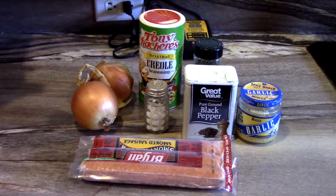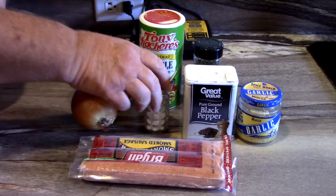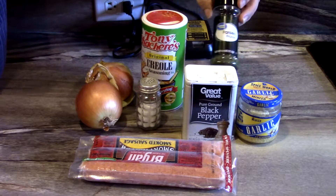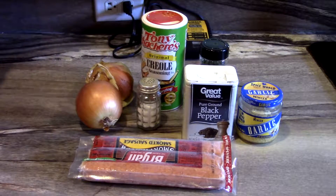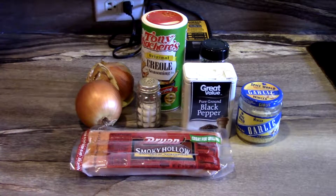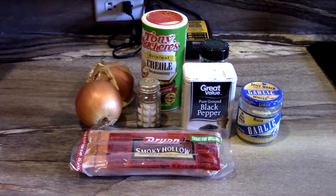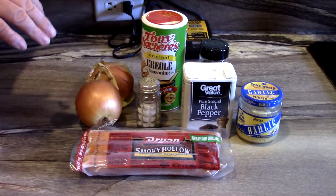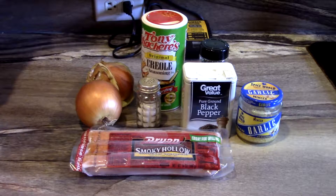Alright y'all, for our smothered chicken dinner, we're going to use two onions. We're going to put some salt, pepper, can't forget the Tony's Cachere's, and sprinkle a little bit of parsley flakes on it, and we're going to use minced garlic. Today I'm going to add some smoked sausage to it to give it a little more flavor. We grew up on smothered chicken and there's a lot of ways of preparing it. Some people use flour for thicker gravies, but not me — just like Mama used to do, we're just going to cook it down in onions and water, add our sausage, chicken, and spices and go from there.